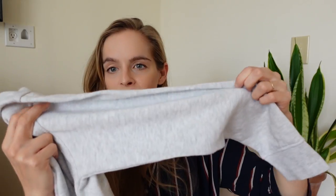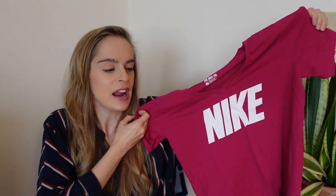This Vans sweatshirt was in great condition — didn't have any pilling or stains at all, looked like it had never been worn. It had a really nice light heather gray color. I've already worn it a bunch and it's really easy to style, so I'm happy I got this one.